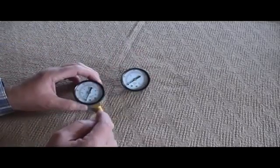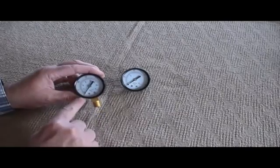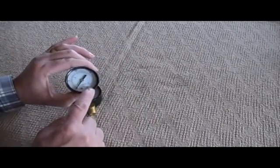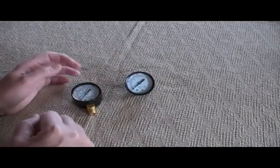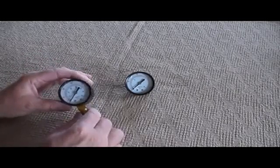All gauges have similarities in that they'll have a dial on the front which gives you a pressure range — in this case this one goes from 0 to 300 PSI and this one goes from 0 to 200 PSI. In terms of your do-it-yourself air compressor, it doesn't matter what the gauge dial says as long as it's got the complete range of pressure of your compressor.